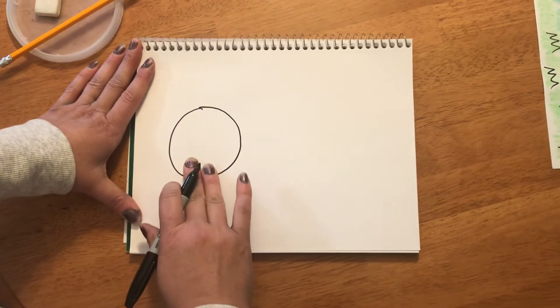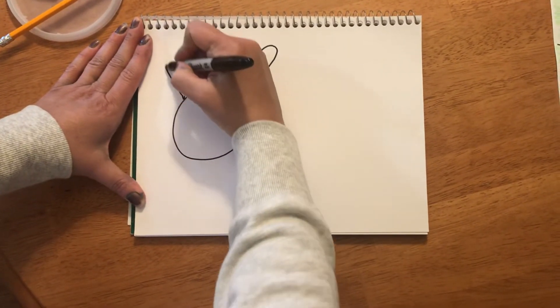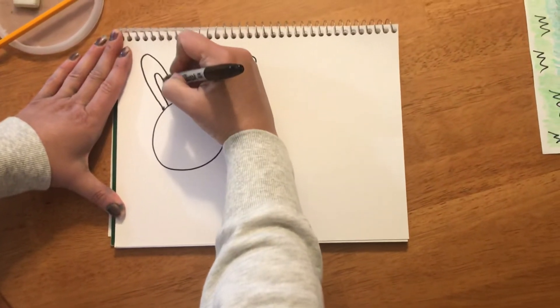After you make your bunny's head, we're gonna give your bunny two ears. The ears go up, curve down, and come back. I'm gonna make one on both sides, and I'm gonna make a second up-and-curve-down line inside to show the inside of the bunny's ear.